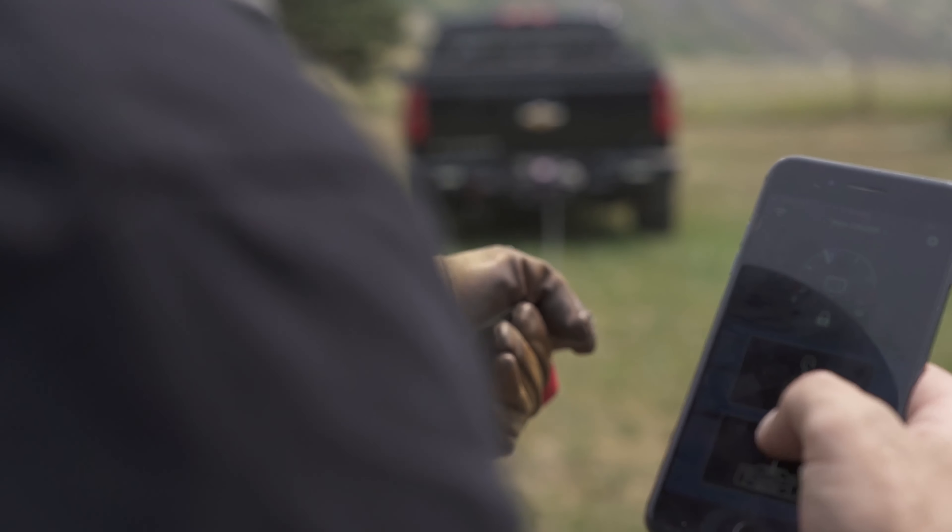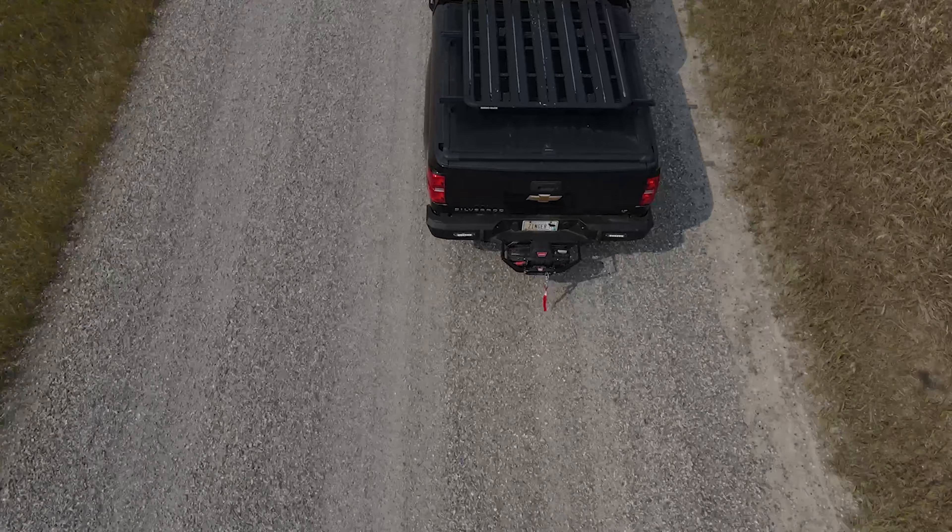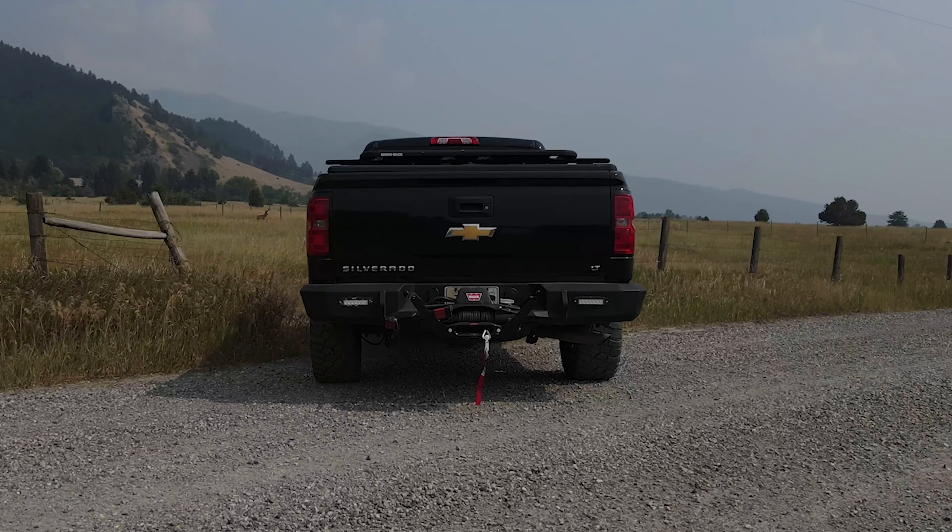With this versatile setup for your truck or side-by-side, you'll easily be able to winch yourself out of any bad situation without the limitations of a standard wired winch remote.